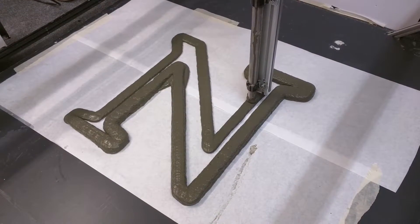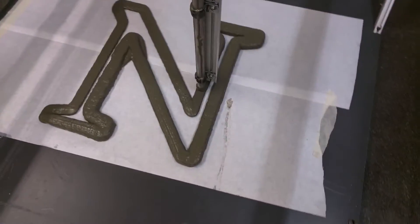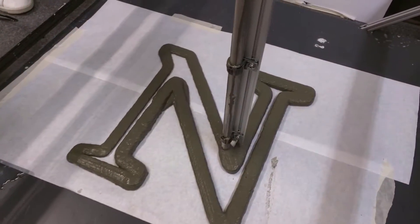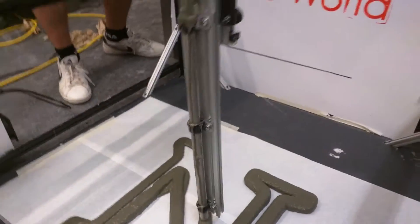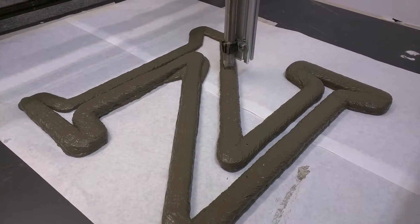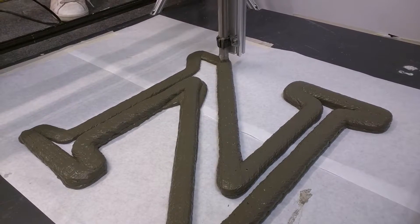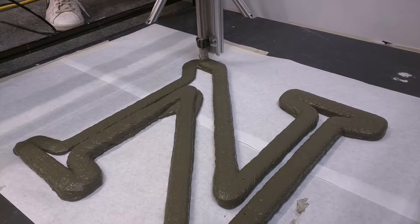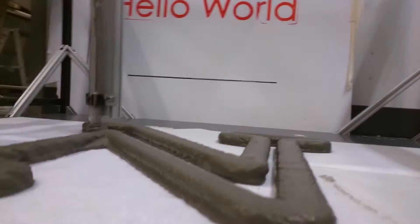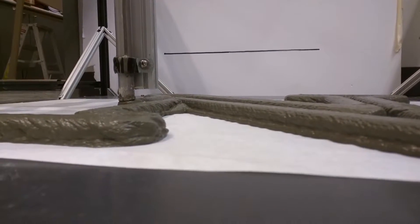We're still printing the Northwestern Inn. It seems to be going pretty successfully. There's a little bit of area where there's extra water. The guys from the Northwestern program are probably going to like this.